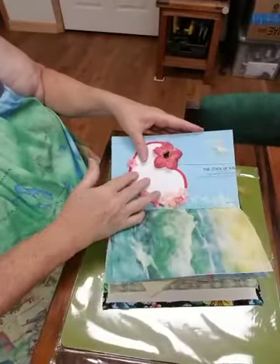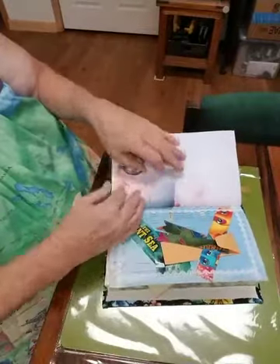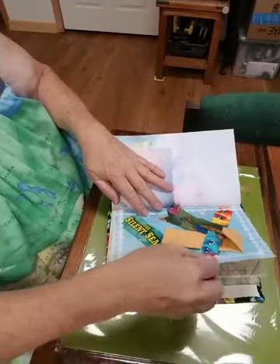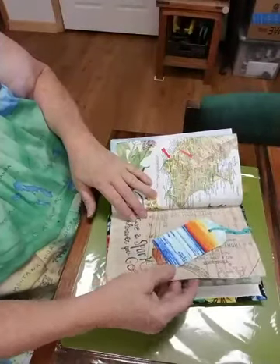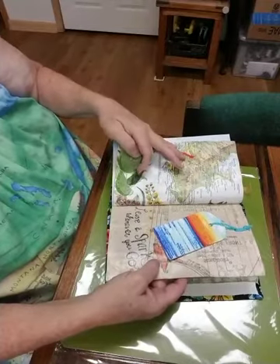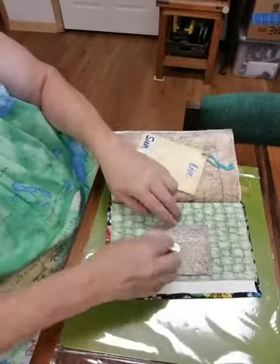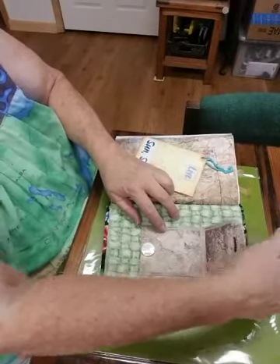Another coloring page, another little journaling page, the other side of that envelope, another little envelope you can put something in — like a pin from the hotel or something like that. A journal card to fill out, another map with little arrows so she can say where she stayed, little leaves on that, a little pad to fill out her memories, and another little pouch to put things in.